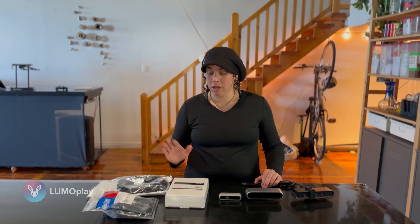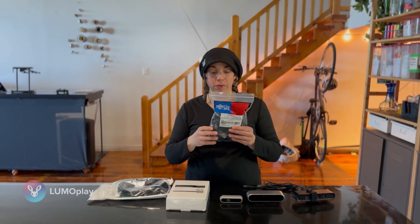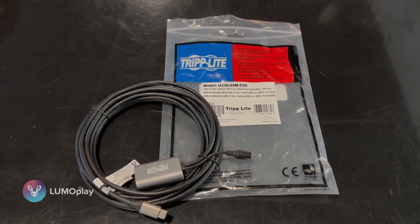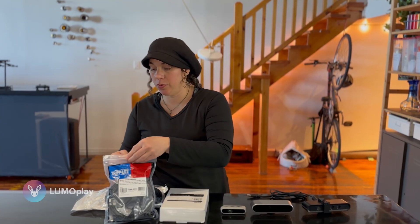I have ordered three different cables to test: two for USB-C and one for USB 3.0, which is backwards compatible to USB 2, which is what the Astra 1 uses. The first cable I bought is this Triplite, and right off the bat it didn't ship with a power supply — this cable requires that you plug in a power supply.